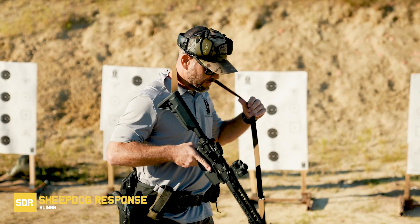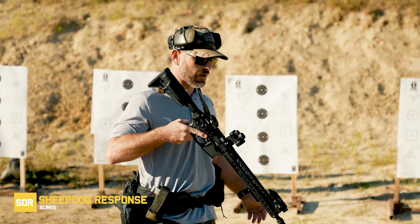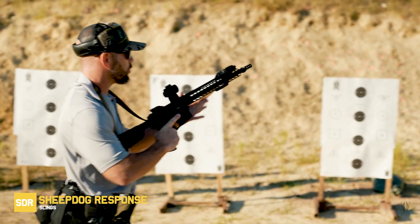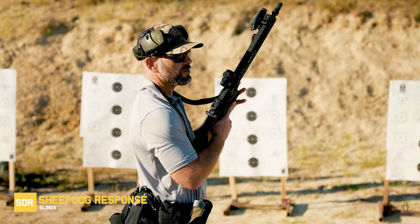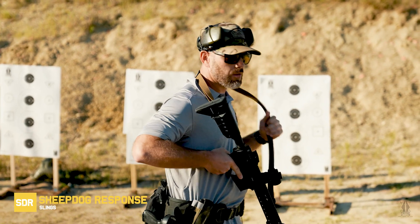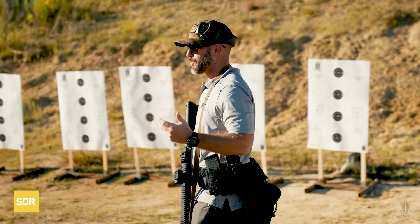I prefer the old combat necklace whenever I work with my gun — I just pull it out and leave it around my neck. That way, if I have to transition to a handgun or drop it, it's still retained. It also gives me enough room to manipulate the weapon where I need to. Some people prefer to take the sling off entirely, and that's fine. The key point is: get enough slack in your sling so you can manipulate and operate this weapon effectively.